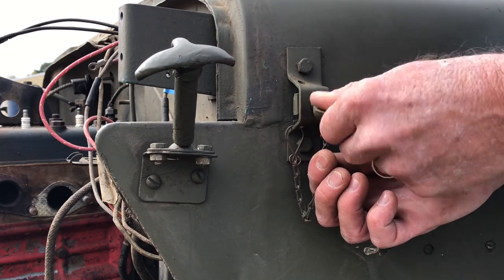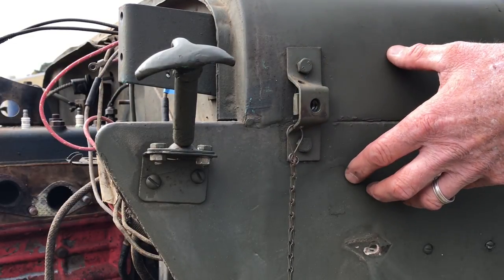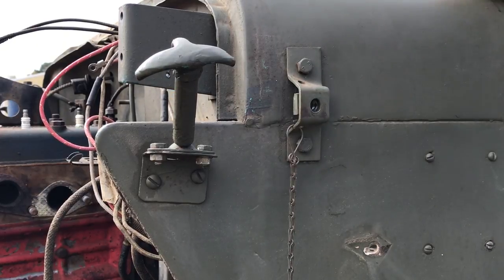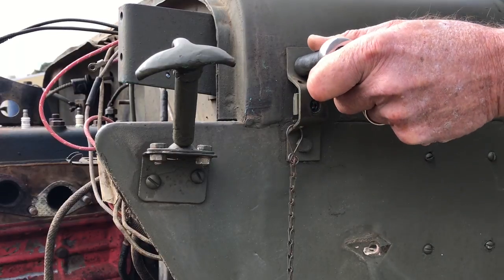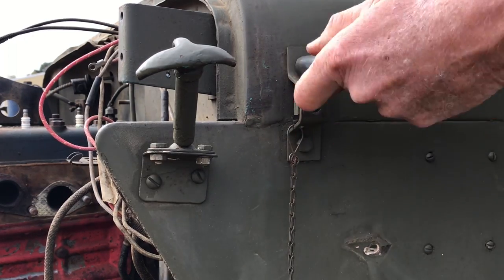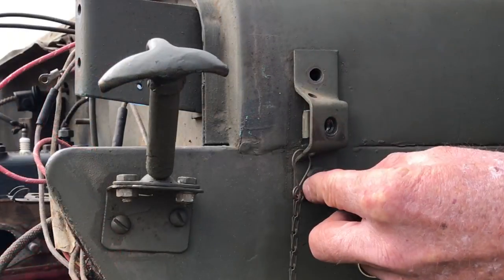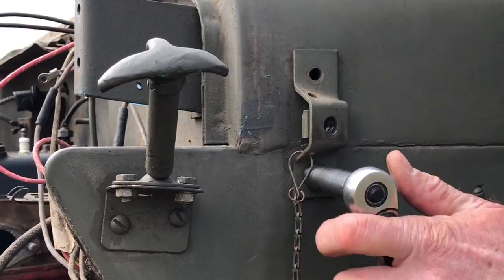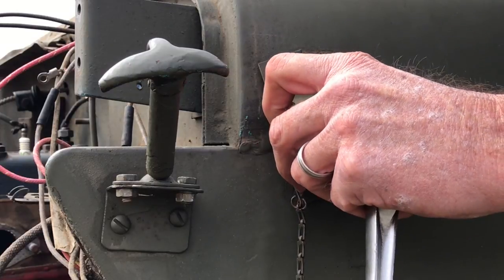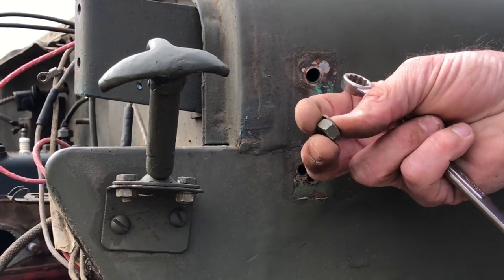Simply unscrew that. We've got two bolts that penetrate through the inside, underneath, between the firewall and the dashboard. I'm simply reaching behind the dash here with a wrench. Behind each, you've got a lock washer and a nut.